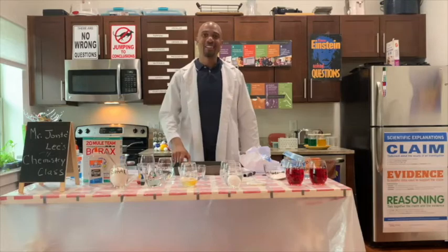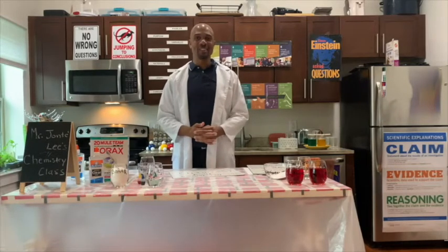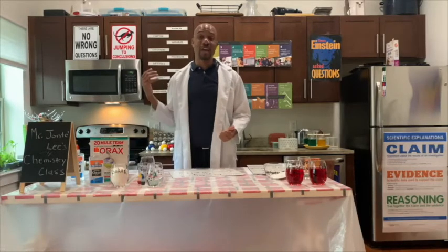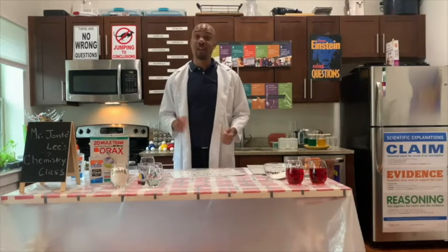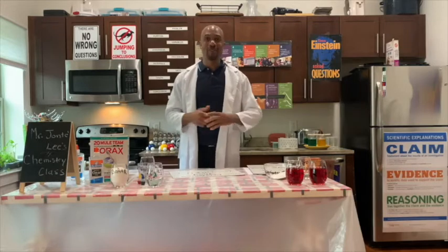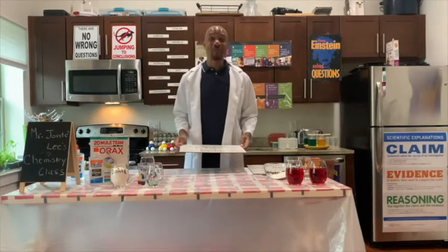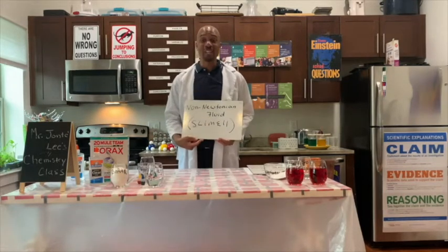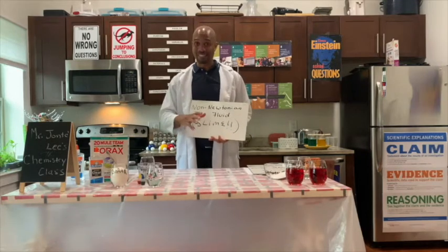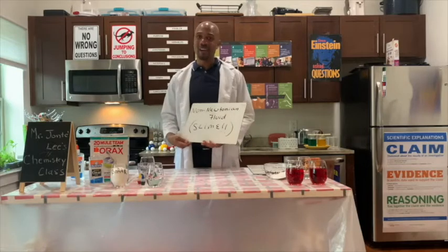Thank you for joining me, and today we created a rubber egg. Hello everyone and welcome to part two of Chemistry in the Kitchen. Remember, everything that we do today can be found in your pantry, cabinets, or refrigerator, and all of our experiments are safe. Please, whenever you are doing a chemical experiment, please do it under adult supervision. Today we're going to be doing something a little bit differently — we're going to make a non-Newtonian fluid. That's just a fancy word for saying we're going to make slime, and it's going to be really fun.